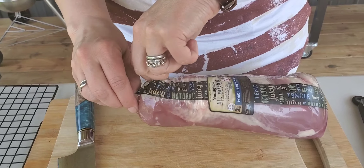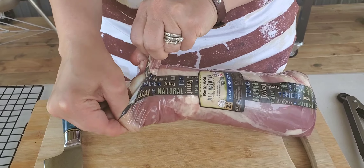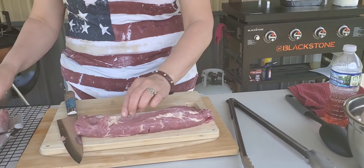All right, this is a pork tenderloin. We're going to cook this today on the chug box, so I'm just going to get this ready. There's two — they're twins.